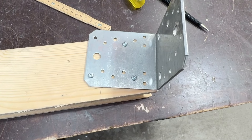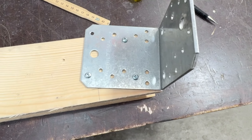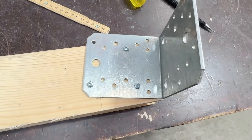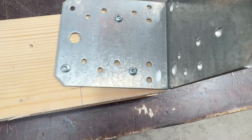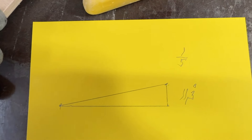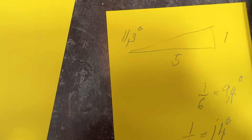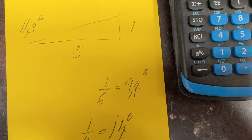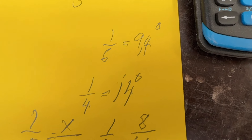So here I'm doing the angles: this is 11.3 degrees, 60 millimeters up and 80 long. A ratio of 1 to 5, and 1 to 6 is 9.4 degrees; 1 to 4 is 14 degrees.